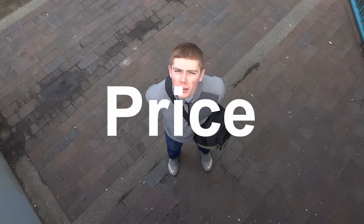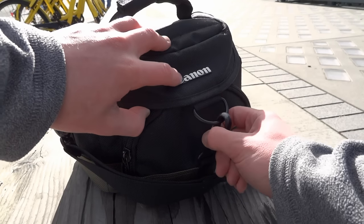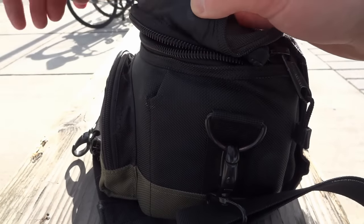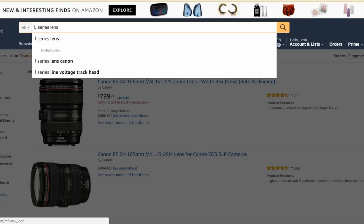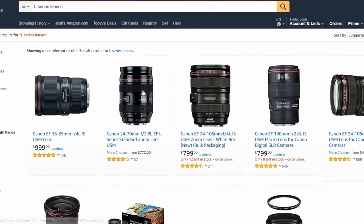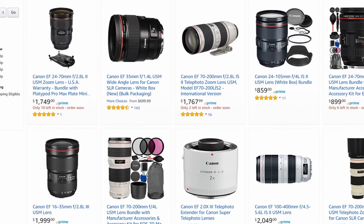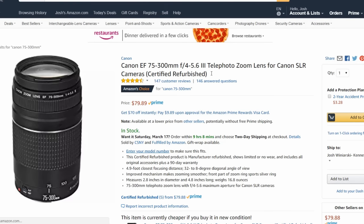The first reason you'd want to pick it up is price. I realize this doesn't apply to everyone, but the majority of photographers do it as a hobby and not professionally. We can't all justify blowing our paychecks on L-series red-ringed lenses. If this applies to you, you'll like what I have to say next, because you can pick this lens up refurbished from Canon for under $80, which is pretty dang cheap for a telephoto lens.